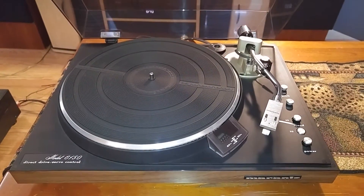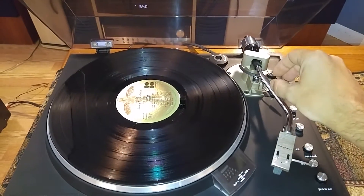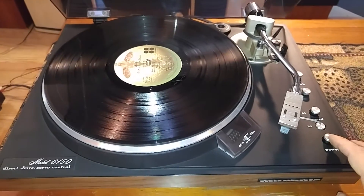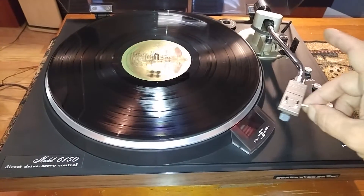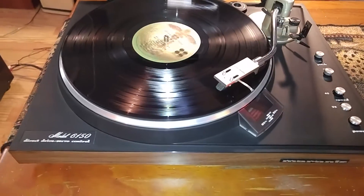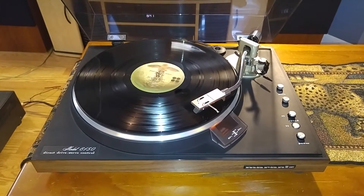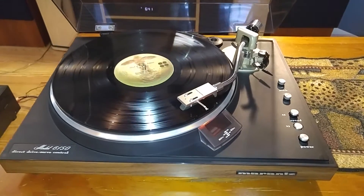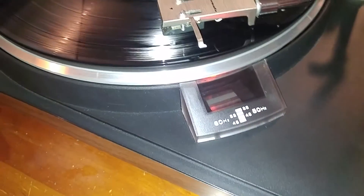What I'll do is just grab a record real quick and give you a quick demo. Here's your manual cueing lift and the power button. I'll also show you that the strobe is steady at 33. You can see that.